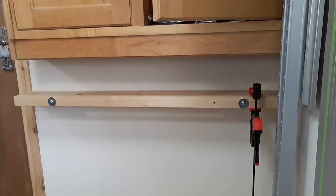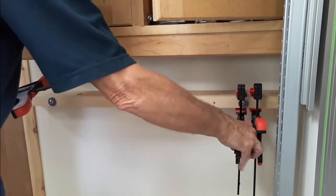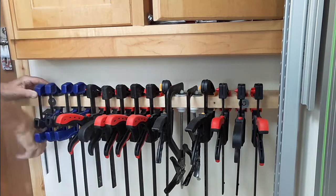Once the stainless steel bolts were fixed into place and the rack was fixed, it was just a matter of putting the clamps on and finishing the job.